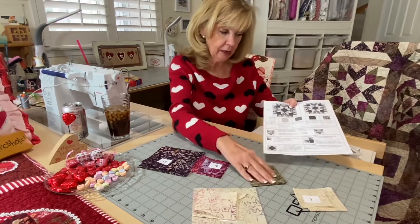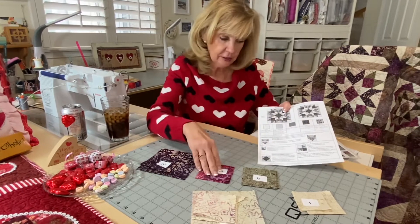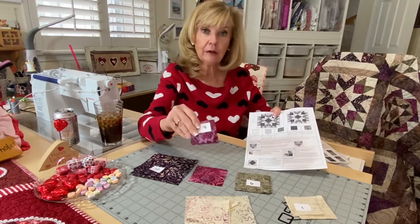Fabric six: you're going to cut four three-and-a-quarter-inch squares. Fabric eight: you will cut one three-and-three-eighths-inch square for the center, and then four two-and-a-half-inch squares.